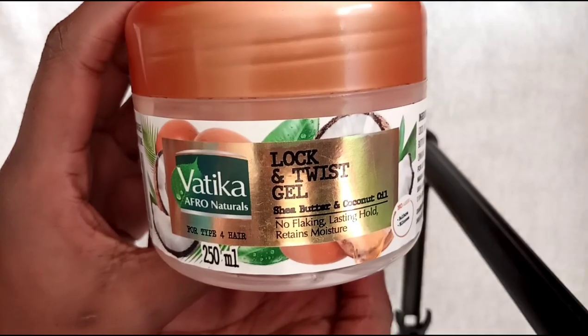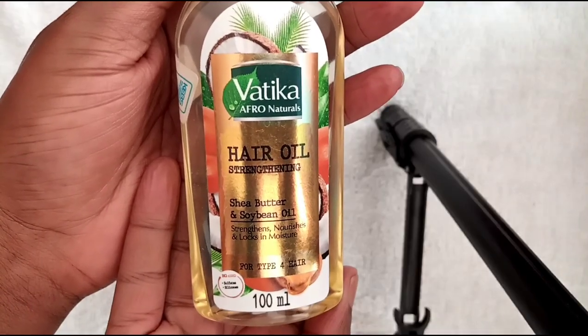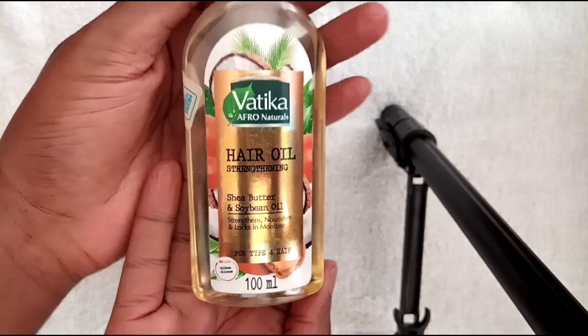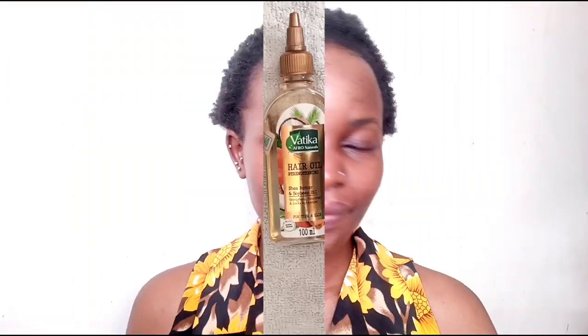Hey everyone, welcome back to another episode of my channel. Today's video is a natural hair video. I'd like to do bantu knot-outs on my hair. My hair has changed a little bit of length — it's still short but I have a little bit of length, so I'd really love to try this hairstyle. My hair is clean, I shampooed it yesterday and deep-conditioned it. The two products I'll be using today are the Vertica Lock and Twist Gel and the Vertica hair oil — Sheer Butter and Soybean Oil. This video is not sponsored, I just love the products.